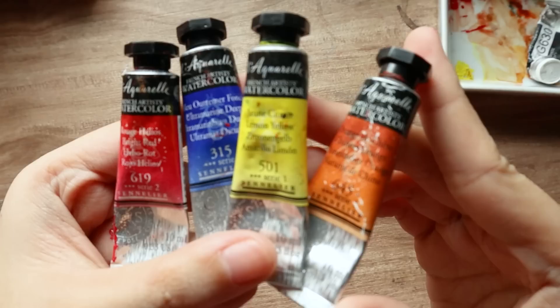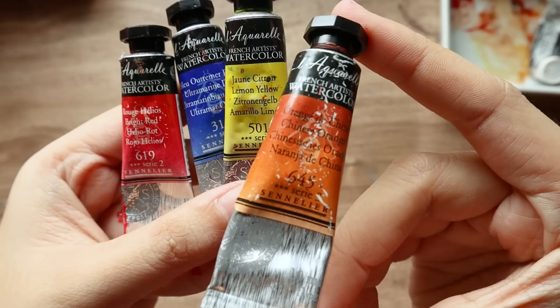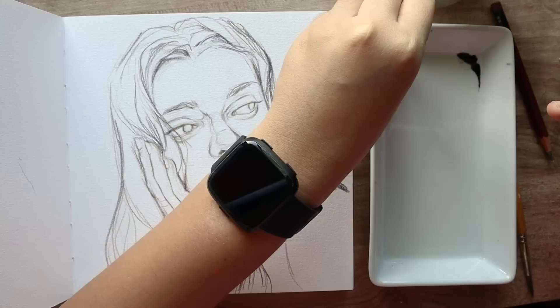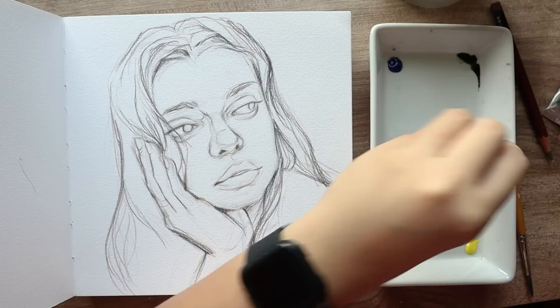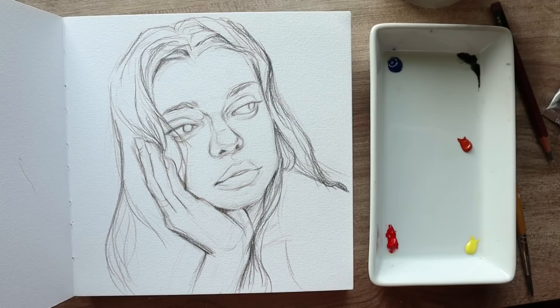The colors I'm using are all the basic colors from the Sennelier test pack. The first one is ultramarine blue, a lemon yellow. The red in this one is called bright red, and the last one — which I think is not as easy to find — is Chinese orange, but you can replace the Chinese orange in this palette with burnt sienna. When you're arranging your colors in your palette, you might also want to keep them in the same way that I arranged mine so that at a certain point you will know which colors I'm using.